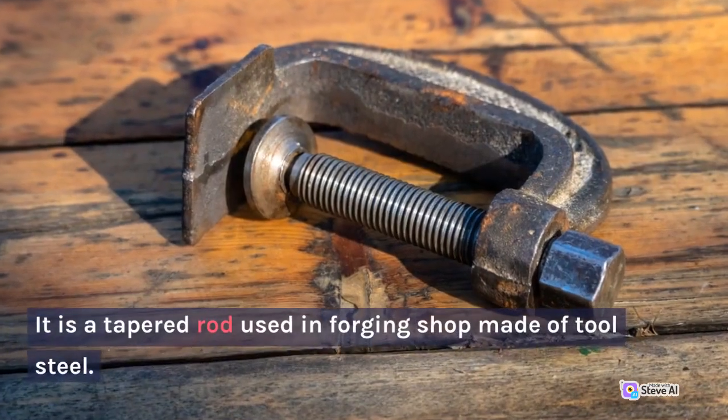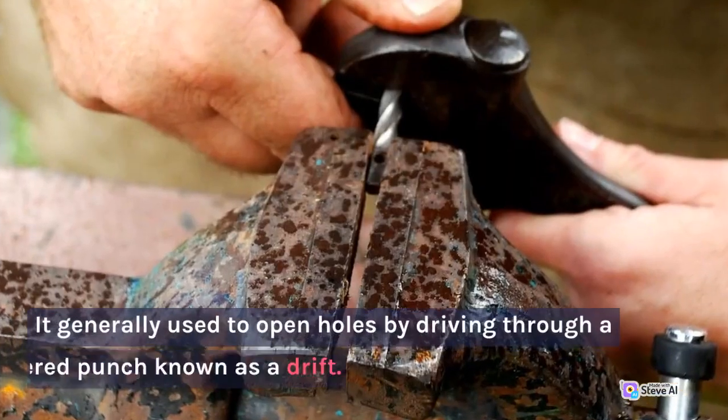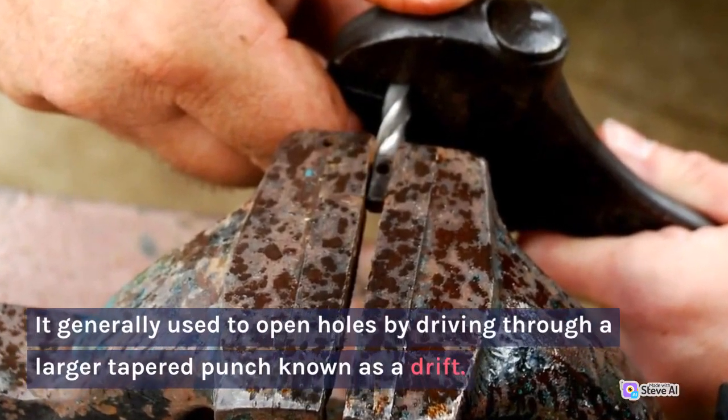6. Drift. It is a tapered rod used in the forging shop made of tool steel. It is generally used to open holes by driving through a punch, with the larger tapered tool known as a drift.